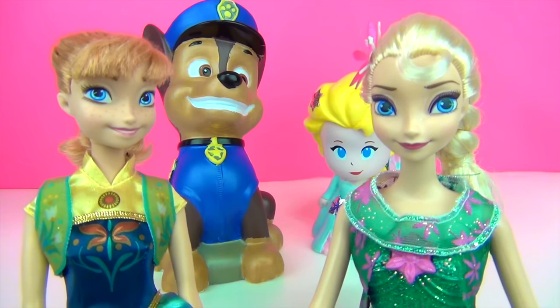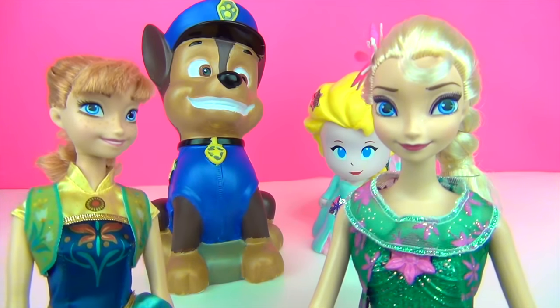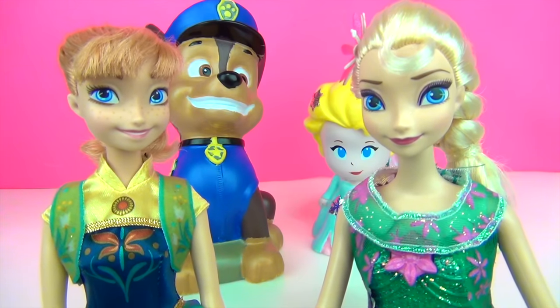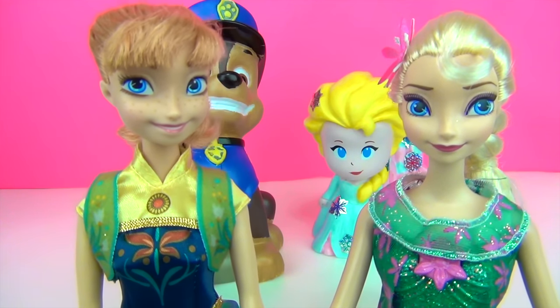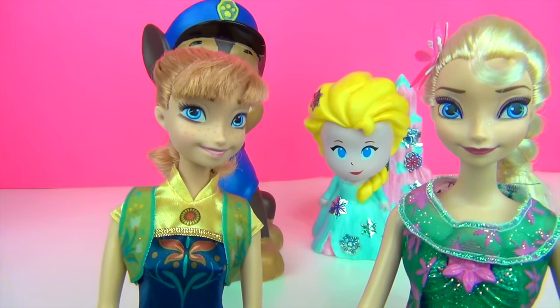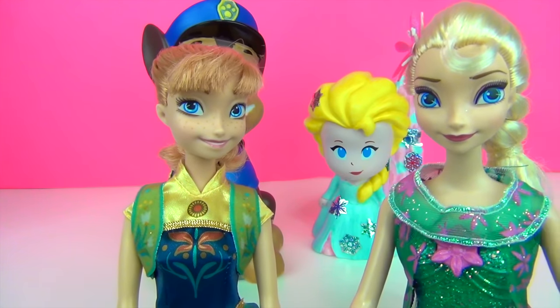Hi Elsa! Remember that time when we painted this Paw Patrol Chase Bank over here? Oh yes, I remember. That was so much fun. Yes, it sure was. And remember that time when we painted this Elsa vinyl figure over here? I won't forget. That was fun too.